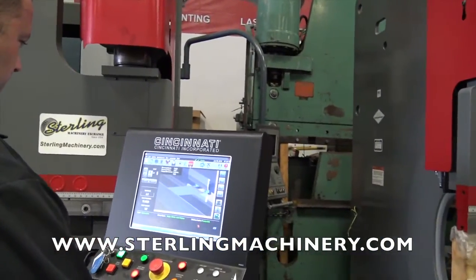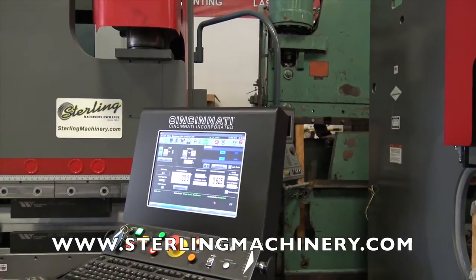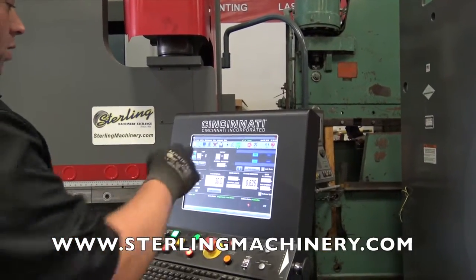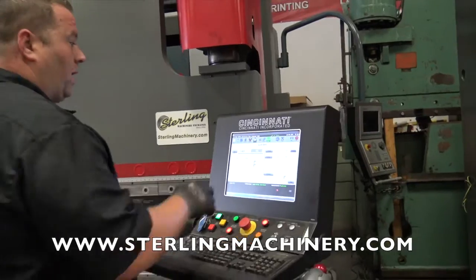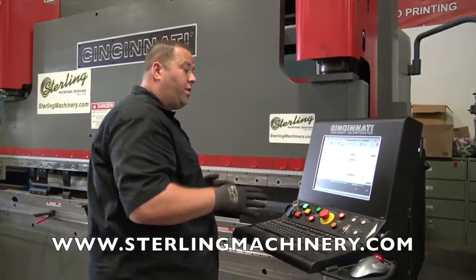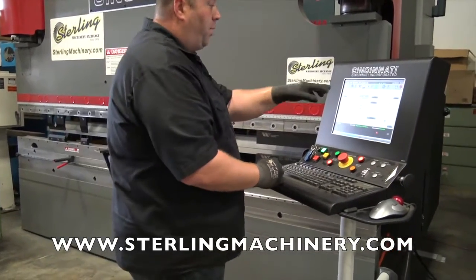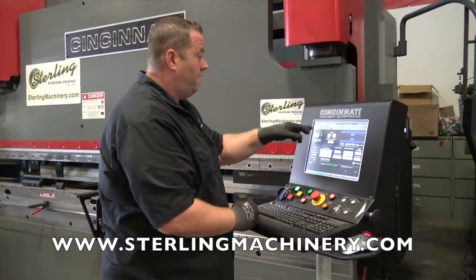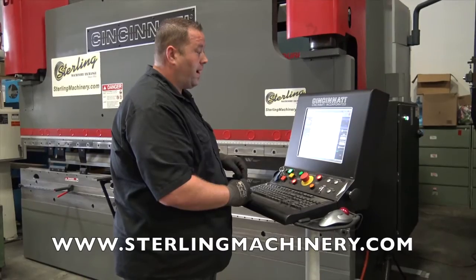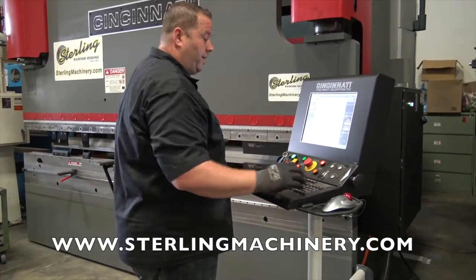We'll go ahead and stop the cycle here. If you want to run the machine and just do a bend on the fly, you can put it in manually. There are a lot of different ways to do quick bends — here's the quick bend station where you basically put in your tilt, your positions, whatever you want to do manually. It's very easy to set up. You can also open up the program list and see all the different programs, including the PGM program you can import — pull it right up and you're on to the next picture.